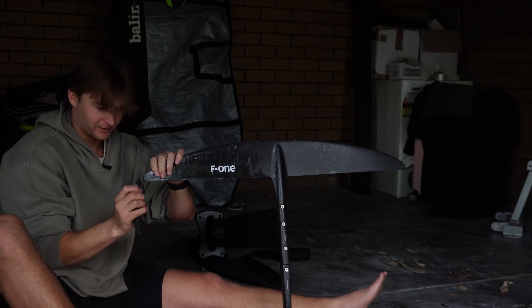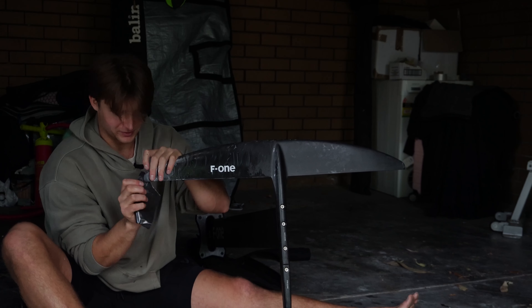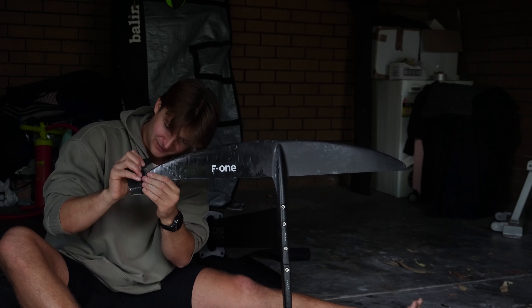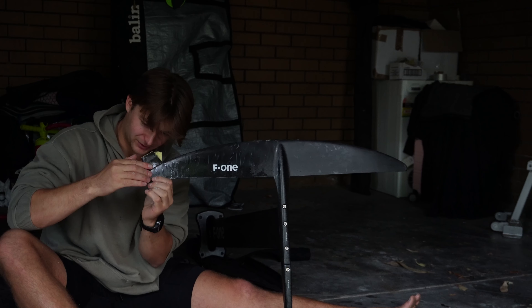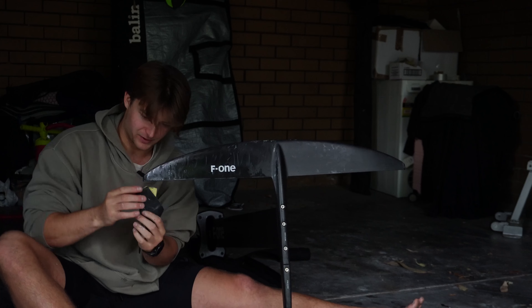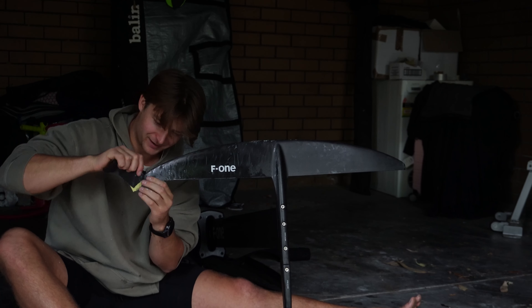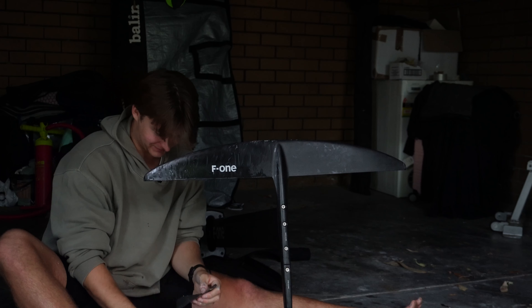Going back to what I was saying before, it sort of depends what you're trying to do with your foil because scratches might even help you in a funny way — slowing your foil down might actually help with wave riding and different things like that. But for racing, I'd say it's not going to have the effect that you want.